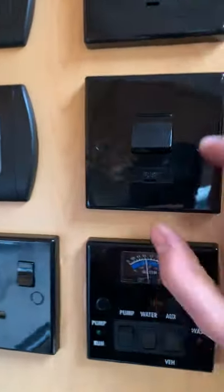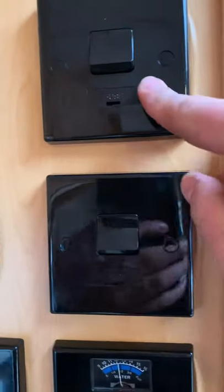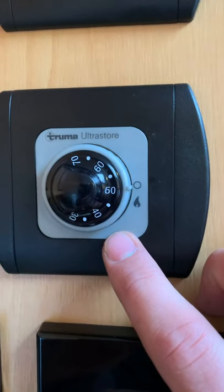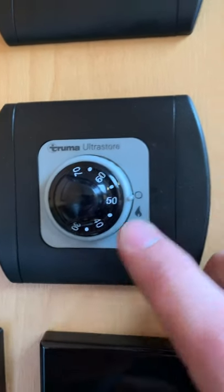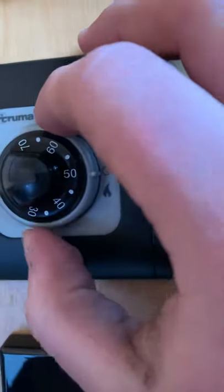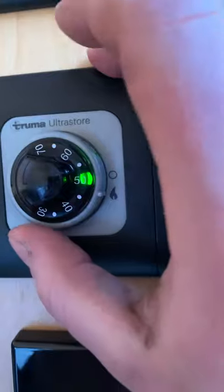These two controls are for using things on 240V and they correspond to the appliance next to them. This one here is how to use your boiler via gas — it's a temperature setting. Twist it all the way around like that to actually get it to light up.